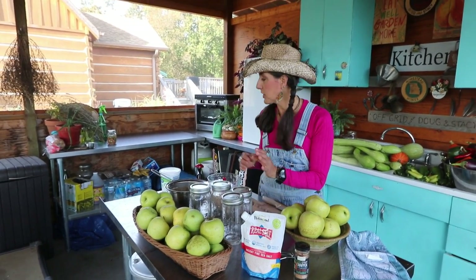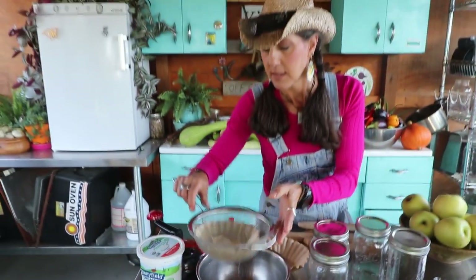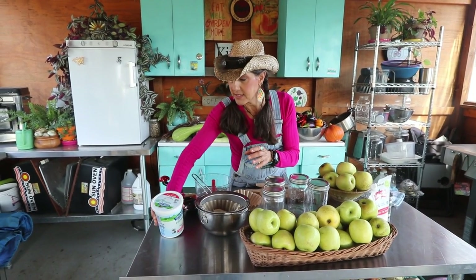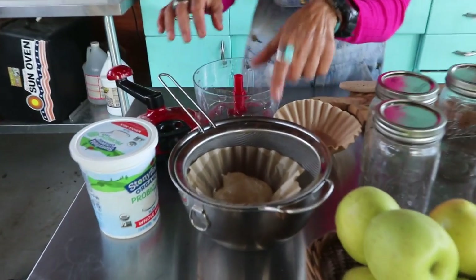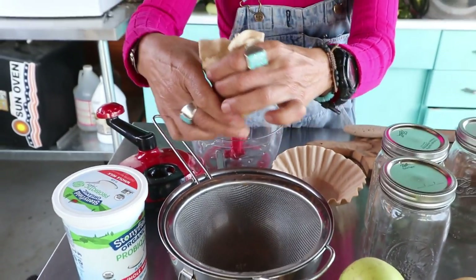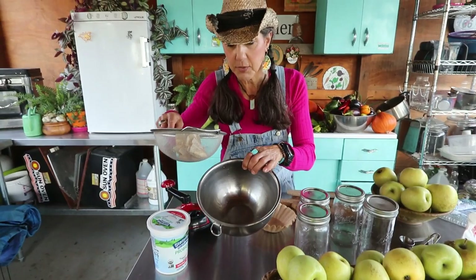The last thing you're going to need to help culture it is some whey. Whey is the liquid that you get from your yogurt, or if you use raw milk, it's that liquid. Generally with yogurt, you'll see that kind of liquid that comes on the top. You can just get a nice organic plain yogurt and make it. All I did was get an unbleached coffee filter, put some yogurt in there, and let it set. That clear liquid is the whey.